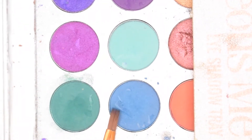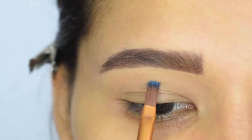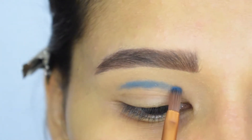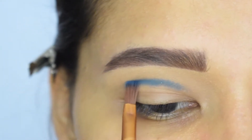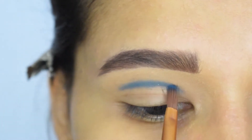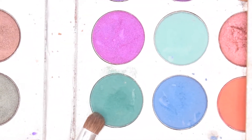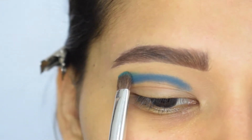Now I will take this blue shade and I will start packing it into my crease. Then I will take this green and I will pack it above the blue.